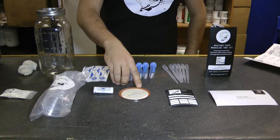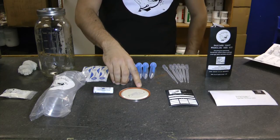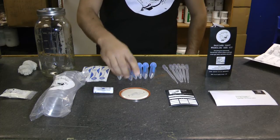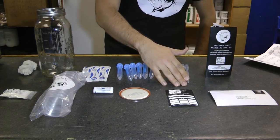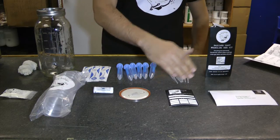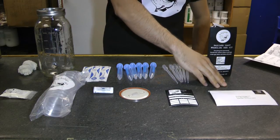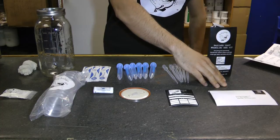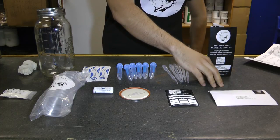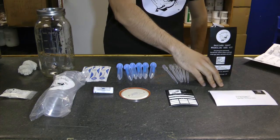Also included here is a paper clip. You're going to streak yeast onto the agar plates, and then you'll get a colony that you can isolate. Additionally, there are some fermetric stickers, which are a great way to track your fermentation, and then a Bootleg Biology contributor pack. So once you've gone through the process of isolating yeast, put a sample in the letter, send it off to us, and we'll add it to the yeast bank.